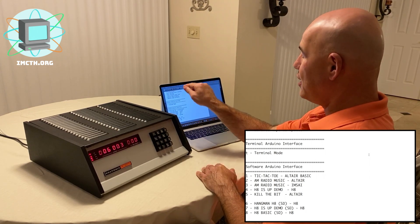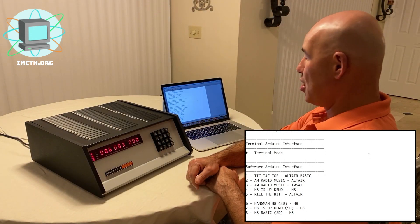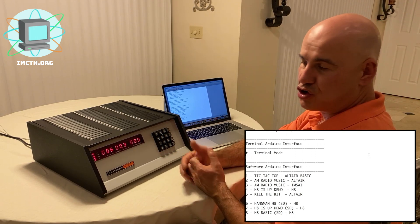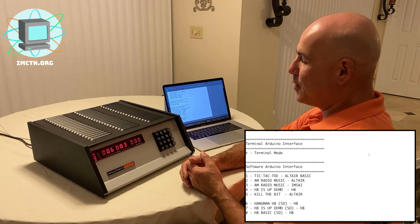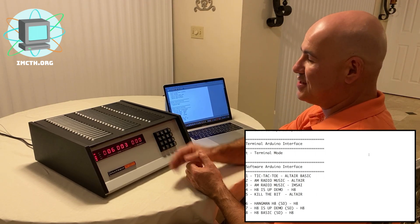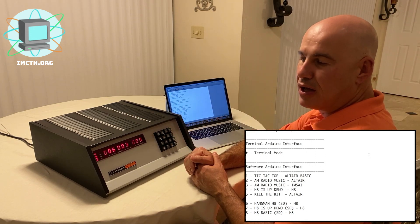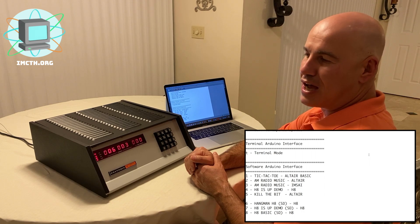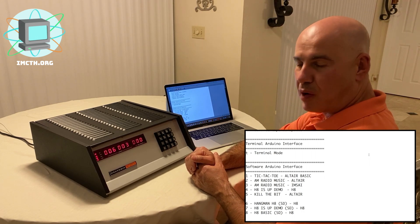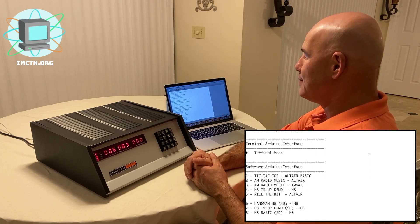I'm going to put in a question mark here, and that starts the Arduino interface. The software I'll be showing is all in hex form — the actual code is in hex. I've interfaced to the serial port on this machine via a serial interface card, connecting that card to the Arduino, and from the Arduino I'm connected to the MacBook Pro running CoolTerm, a terminal emulation application. The speed is at 1200 baud — the serial card can go up to 9600, but it's not reliable at that higher speed, so 1200 baud works best.